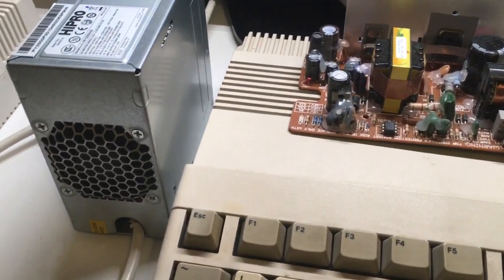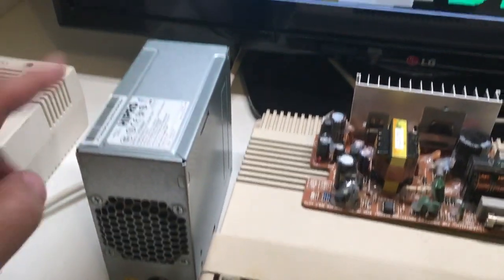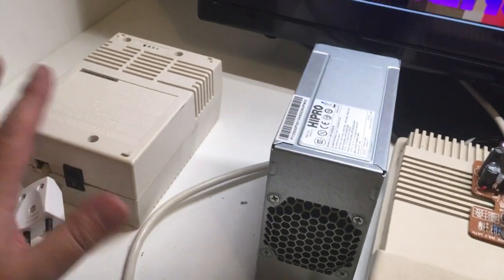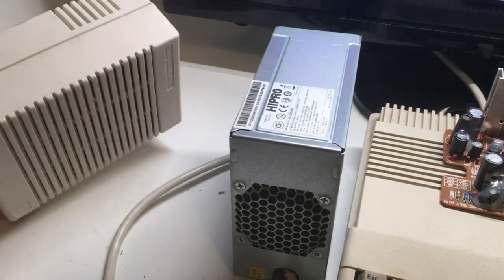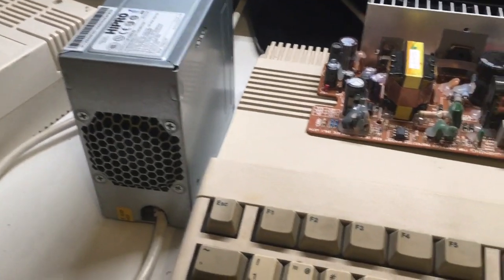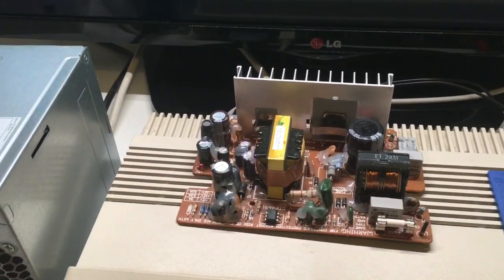The only thing you have to do is take the green wire — that's in all of these — and ground it. That means when you turn this one on it will just power on. Now I just have an empty box. This is going to be a case for a Raspberry Pi arcade project that I'm thinking about.